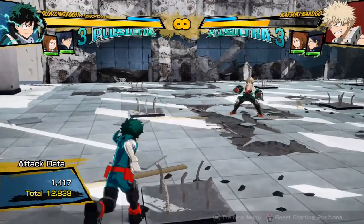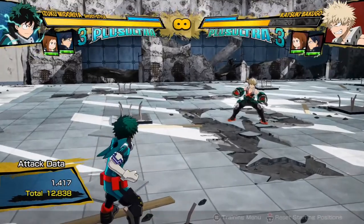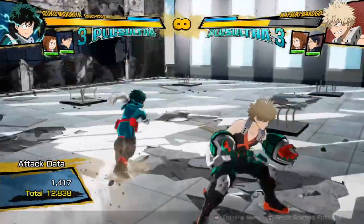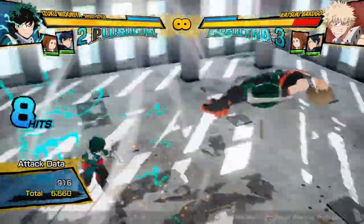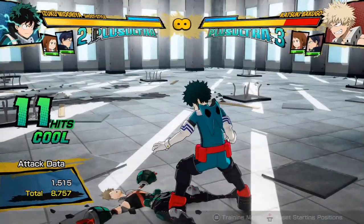Hello everyone, this is MrAlberonid here, and welcome to part 1 of my Beginner's Guide to My Hero One's Justice 2. In this part, we are going to be focusing on the concept of dash cancelling and how it can be done. I see a lot of comments on my videos of people asking how to dash cancel, so hopefully those people find this video.